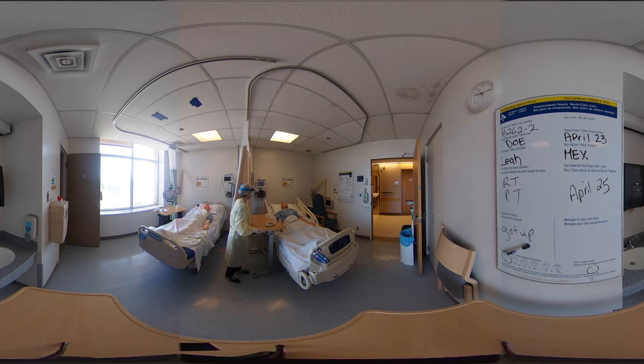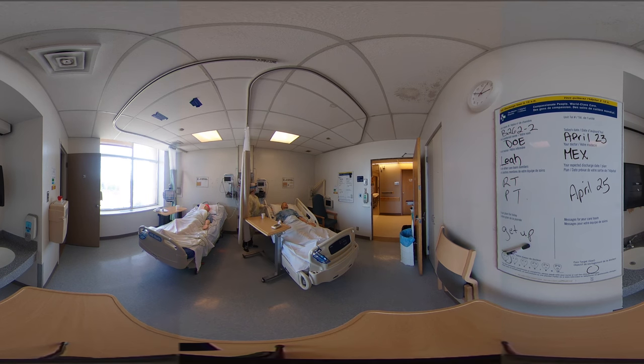Do you mind if I do your vital signs? That sounds like a great idea. I'll put the sat probe on your finger there. I'll scan your bracelet. So I noticed your sats are 94%. I'm going to try and turn your oxygen from 4 liters down to 3 liters, and we're going to leave the probe on to make sure that you stay above 92%. I'll check back on that.